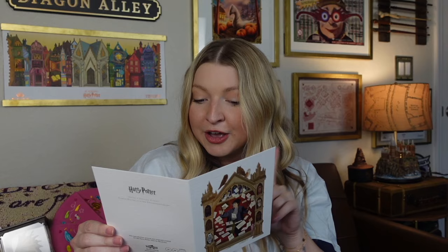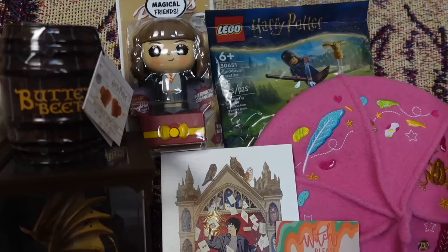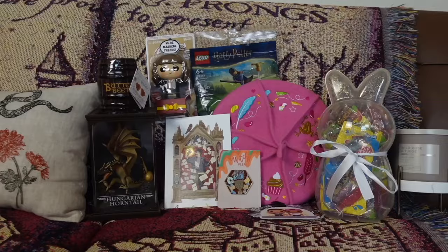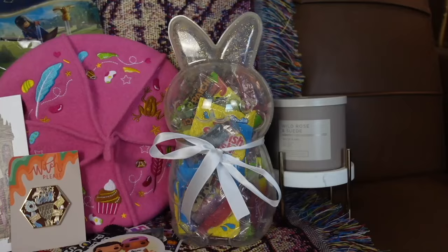Hey Tiffany, happy Easter. Thank you so much for participating in the swap. I hope you enjoyed all the items I got you. Stay dorky — Christian. I'm obsessed! Thank you so much Christian for putting together this box — it was amazing. I'm obsessed with everything. You absolutely nailed it. I cannot wait to start putting everything up and using the items. I absolutely appreciate all the thought you put into this box, and I'm just so excited that I was a part of this Harry Potter Golden Egg Easter Swap.